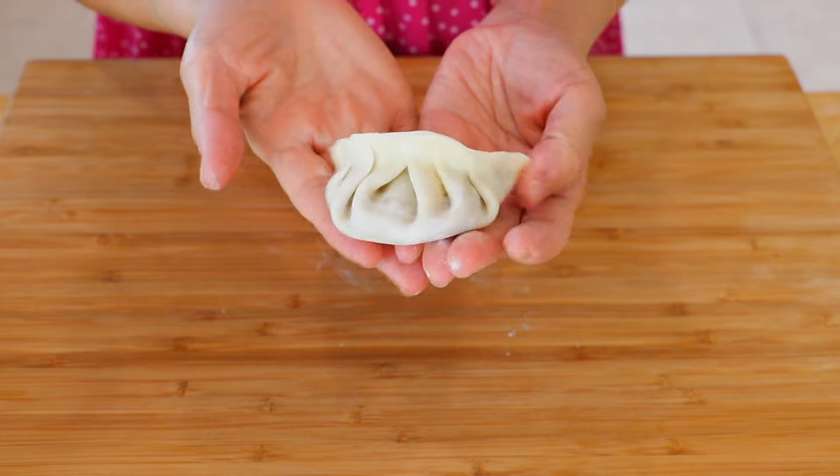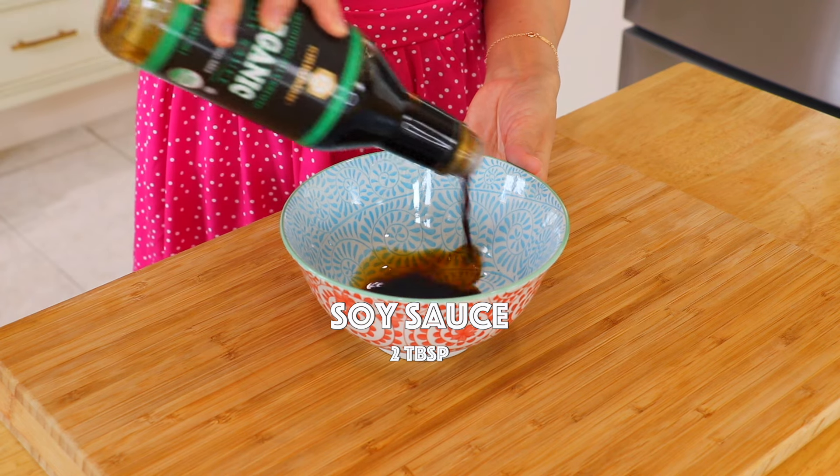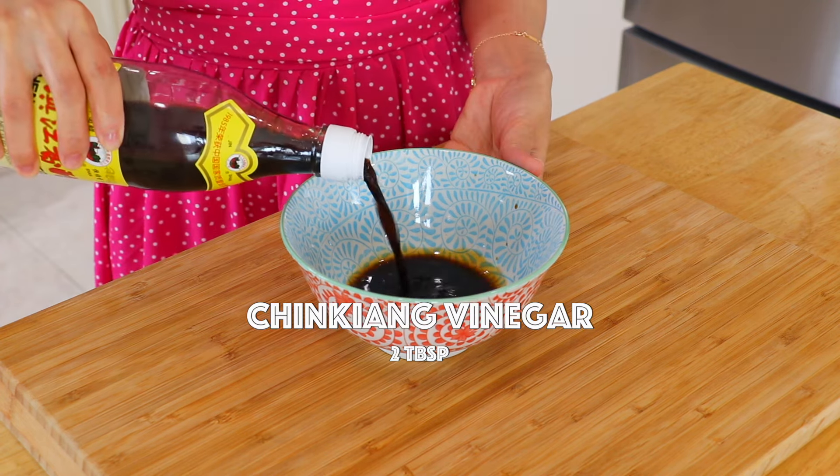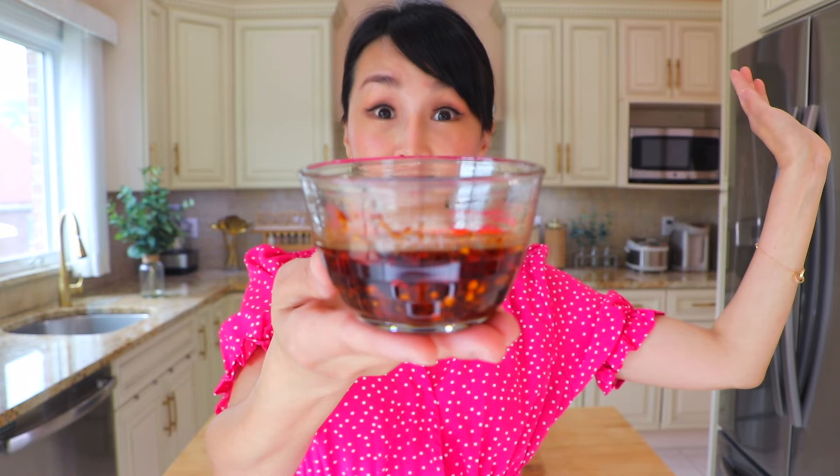Everyone folds dumplings a little differently — please comment below and let me know how you fold yours. In a bowl, mix together the soy sauce, Zhenjiang vinegar, and chili oil. Check out the link right here for the most delicious homemade chili oil recipe.